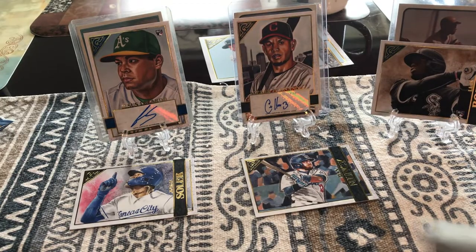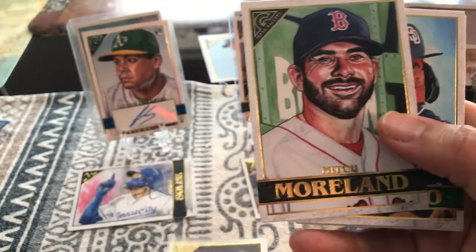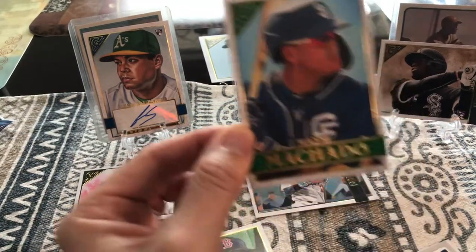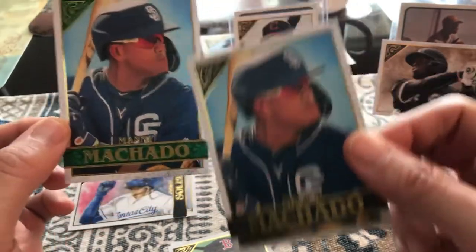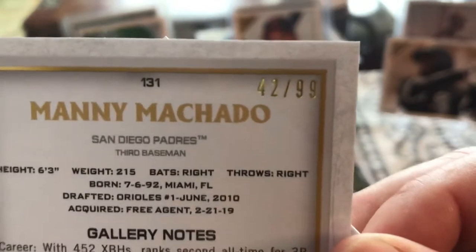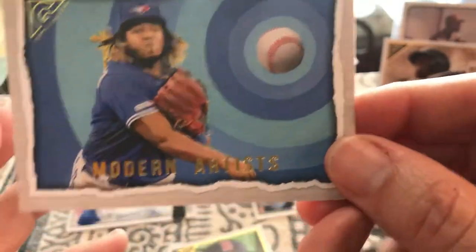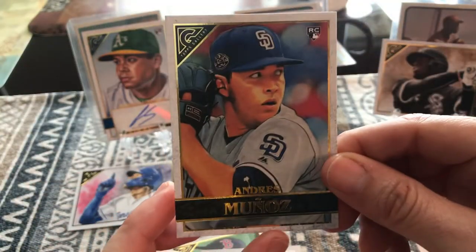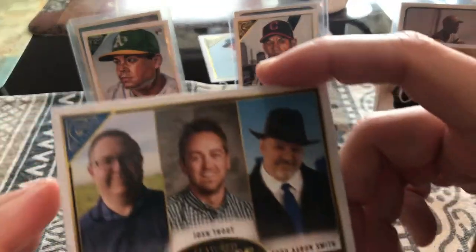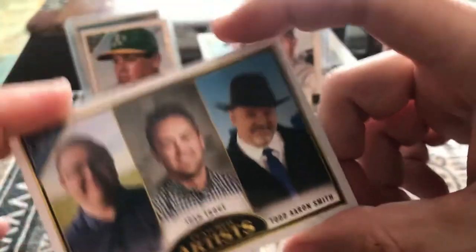Let me start ripping into my next pack. Oh, I see a pretty cool card — Jose Altuve. Mitch Moreland. Hey, this one's different — another Manny Machado. Wait, I think this one is like a parallel. See how it has the green and it's numbered — number 42 of 99. That's awesome! And here's a modern artist card for Vladimir Guerrero Jr. — that's a really nice one. And then Andres Munoz. These are the featured artists: Matt Stewart, Josh Trout, and Todd Aaron Smith.